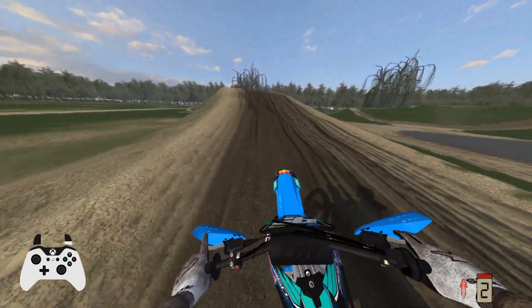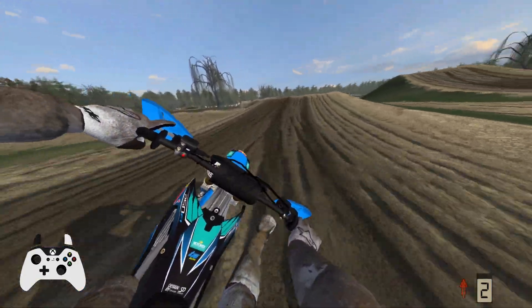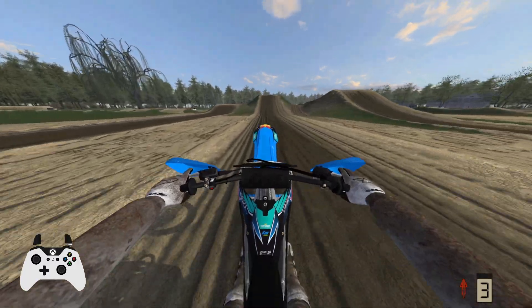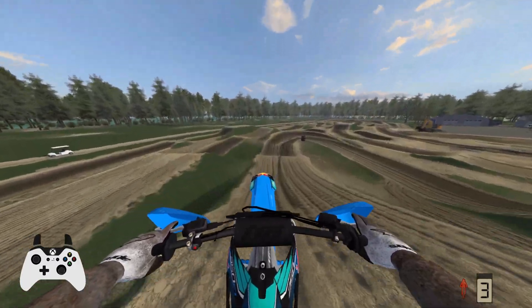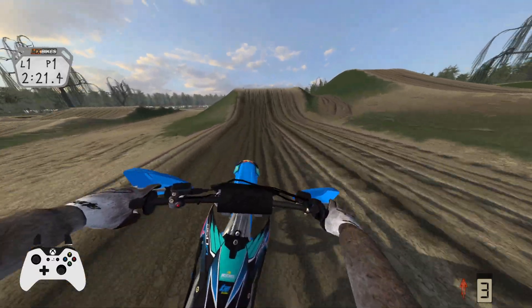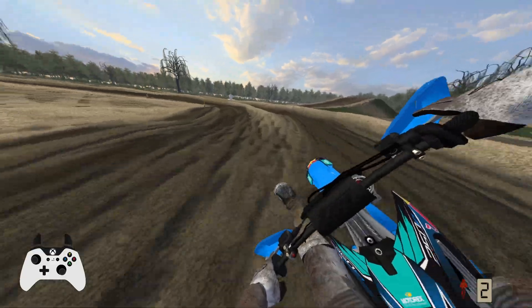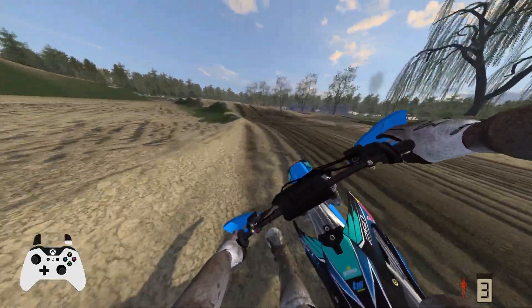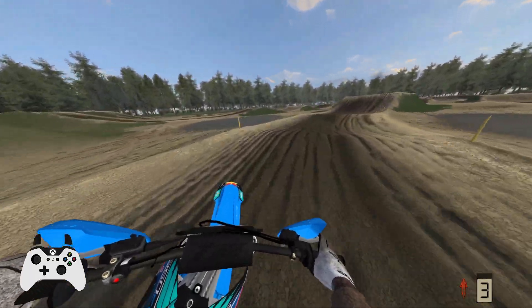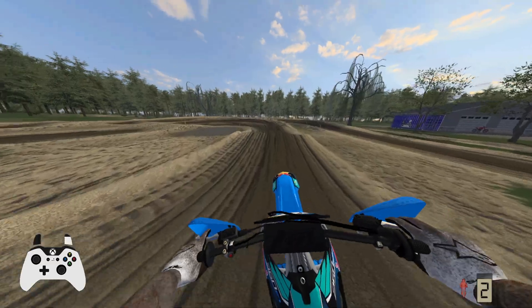That's probably the best way to hit that section. Not sure if you're supposed to land down there or not. Big whip — landed a little bit long but it worked out. Let's see if we can hit this triple. Nice.